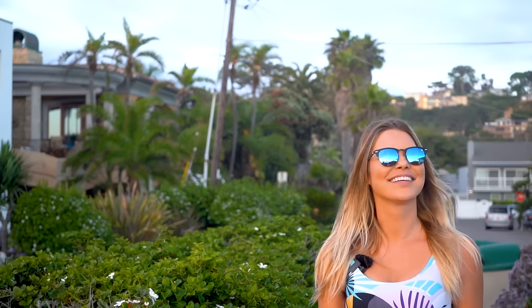I feel like I'm living in a movie when I'm wearing these. Compared to other sunglasses, which are super heavy on the bridge of my nose, these sunglasses are super light and I almost forget that I'm wearing them every time I have them on.